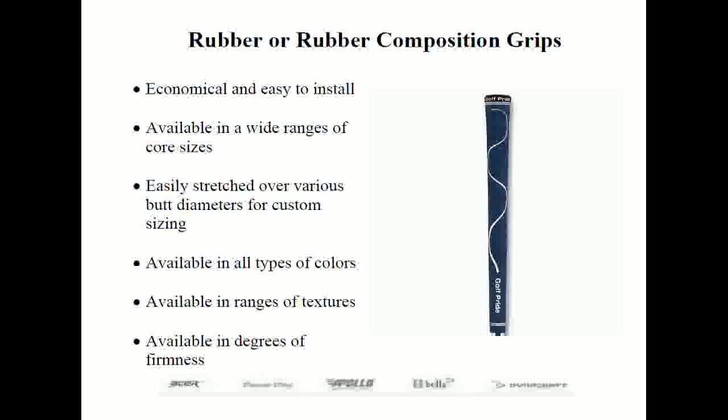Rubber composition grips are not 100% rubber — they may include additives like high-quality thermoplastic rubber, or TPR, which gives the grip a durable, water-resistant, and exceptionally tacky feel. TPR also allows a wider variety of colors. One manufacturer of TPR grips on the market is TachyMack.